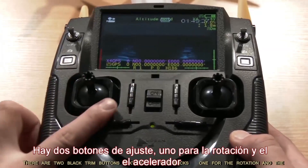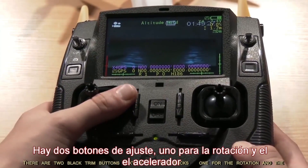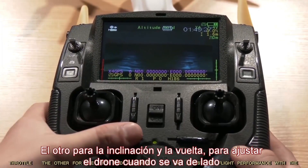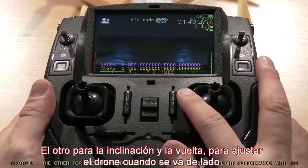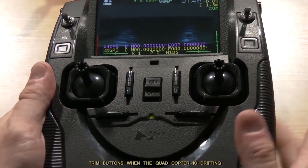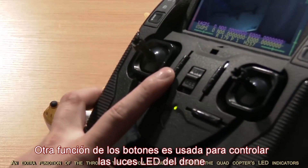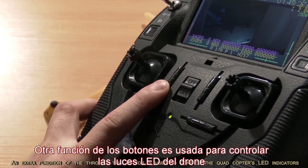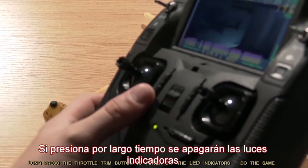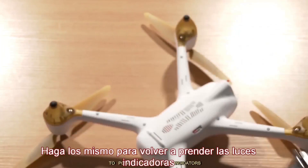There are two black trim buttons next to the two sticks — one for the rotation and the throttle, the other for the pitch and the roll. You can adjust the flight performance with the trim buttons when the quadcopter is drifting. An extra function of the throttle trim button is to control the quadcopter's LED indicators: long press it to power off the LED indicators, and do the same to power them back on.